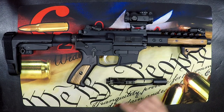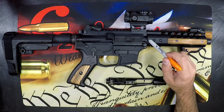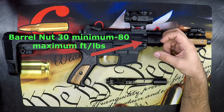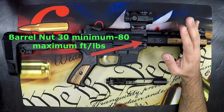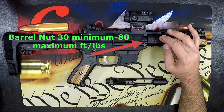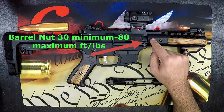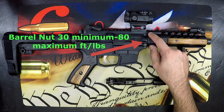Moving forward, we come to our barrel nut, which is underneath our hand guard. The barrel nut should be started at 30 foot pounds — that is the minimum. But remember, you have to rotate it to the point where the gas tube can go through and enter your receiver. So your range is 30 foot pounds minimum, but you are not to exceed 80 foot pounds total. Whatever gets you to that next alignment hole to allow your gas tube to go through — there's a lot of deviation here to get it really nice and tuned.